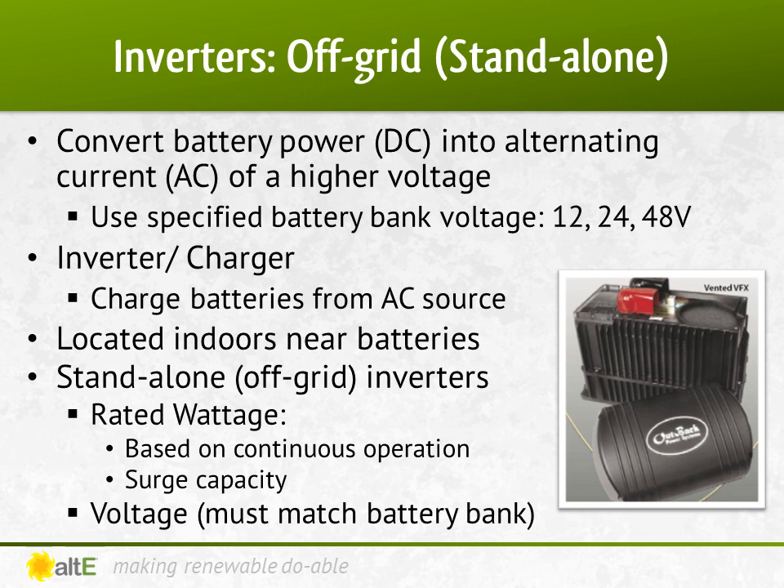With an off-grid inverter, these are used for stand-alone systems where the grid is not available. Once the charge controllers charge up your battery bank, the off-grid inverter converts the 12, 24, or 48 volt battery bank to AC voltage. The AC output depends on your requirements. In North America, you can use 120 volt single phase, 240 volt split phase, 208 or 480 volt 3 phase, etc. Depending on how you wire the output of the inverter and which inverter you get, you could have both 120 and 240 volts as the output. You need to determine what your loads require and configure the inverter accordingly. An off-grid inverter cannot sell extra power back to the grid. However, an inverter charger can connect to the grid if available to act as a battery charger.